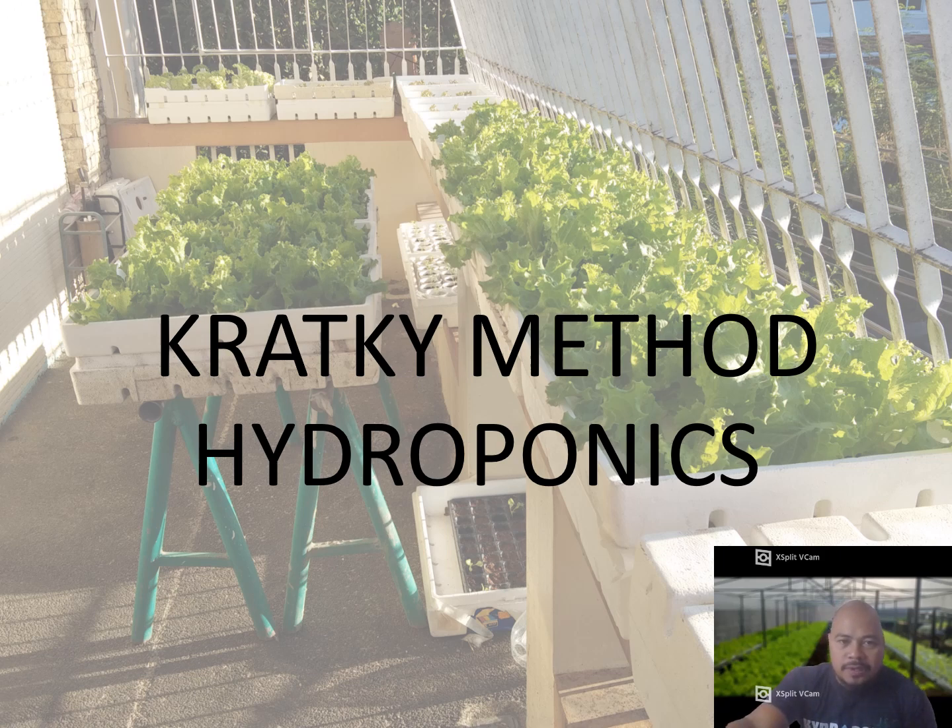What's up guys! Good day. Julius Heron of JNG Backyard Lettuce from the Philippines. Today we are going to talk about Kratky method hydroponics. For those of you who are new to this channel, please don't forget to like, share, and subscribe.